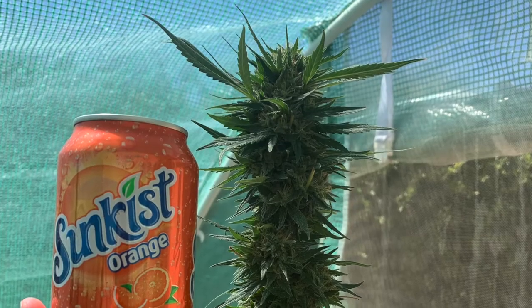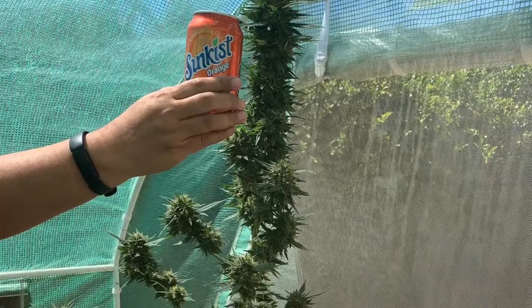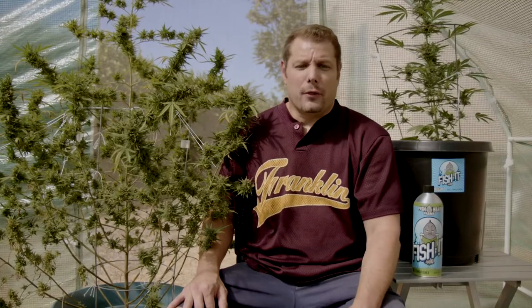I get bigger yields and it's just overall better density in my buds. Before fish shit I was yielding three to four ounces per plant, but after using fish shit for three months, now my yields are five to six ounces per plant.